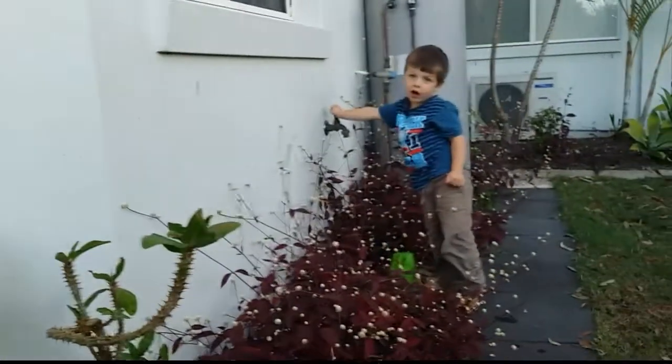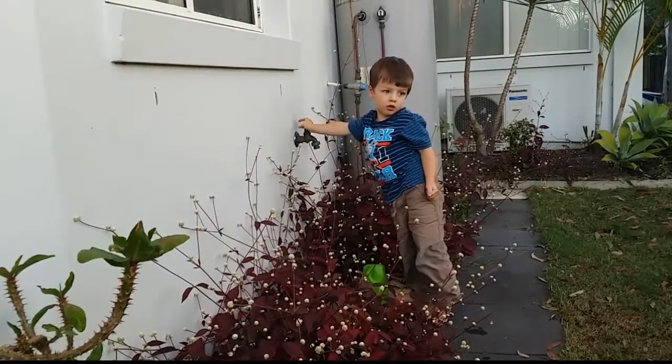Mommy. Hi. I need more water. Okay, just gentle, just open the top gently.